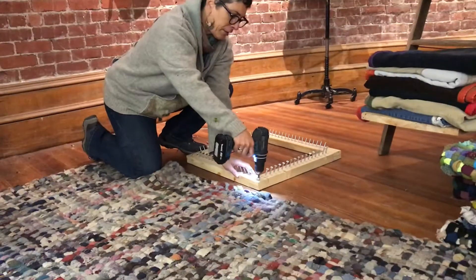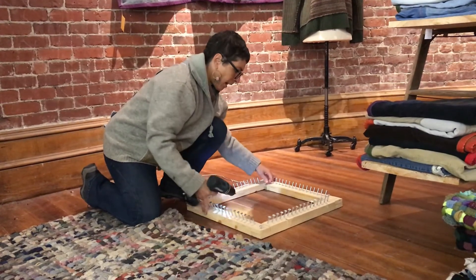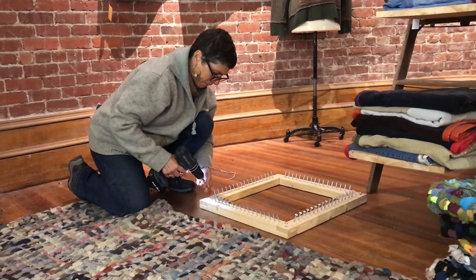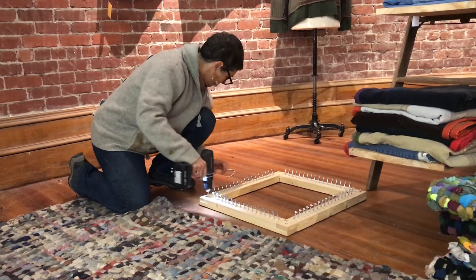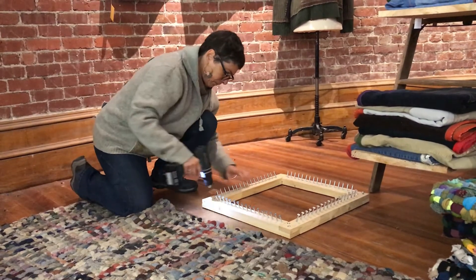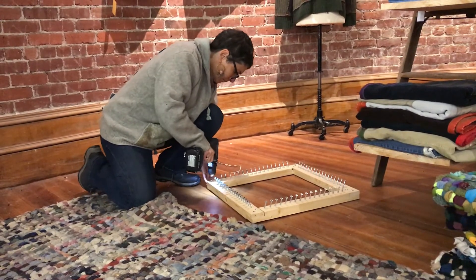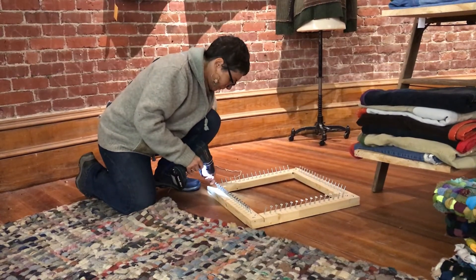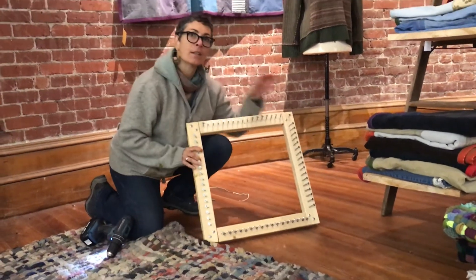It's a Phillips head. There you go — it's all done.